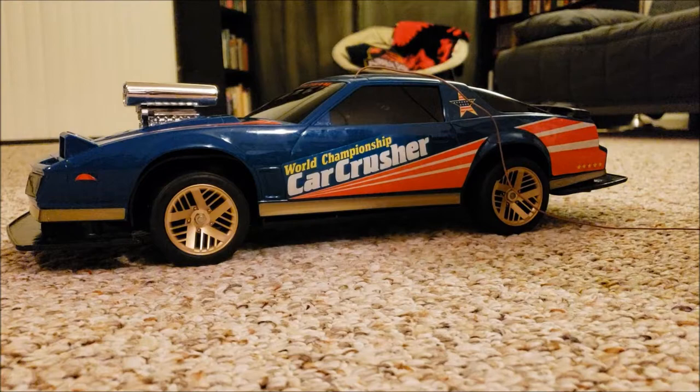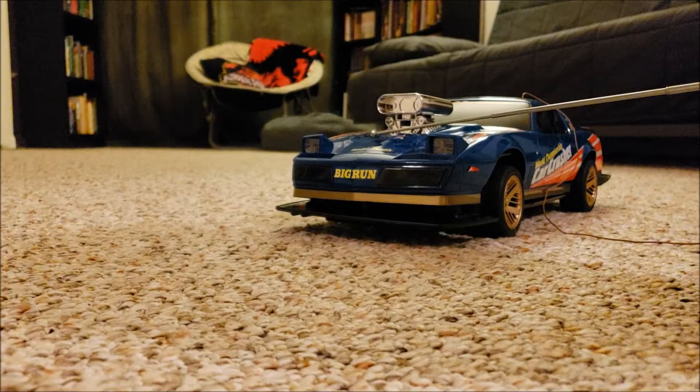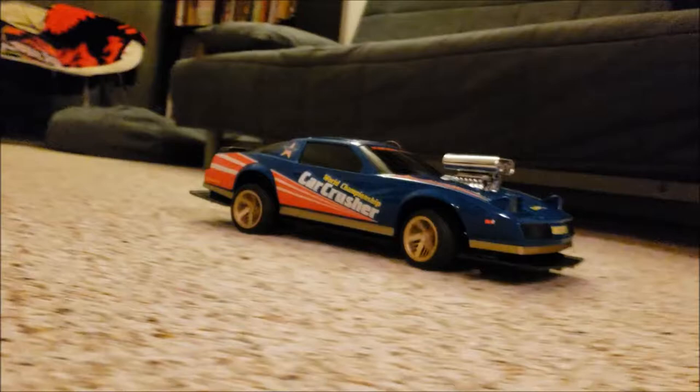Now my chassis here is the 1985 chassis made in Singapore. There's another Pontiac Trans Am that's made in 1986 in Japan, but they're pretty much the same thing. Look at that — it looks really sweet with this body on it. It's different than the black Trans Am body.